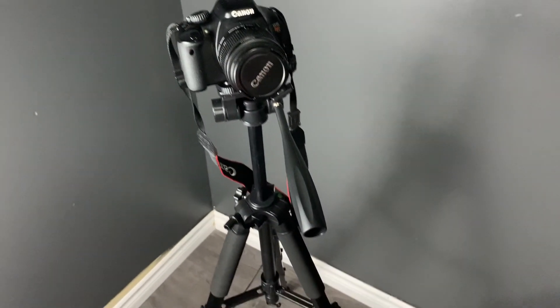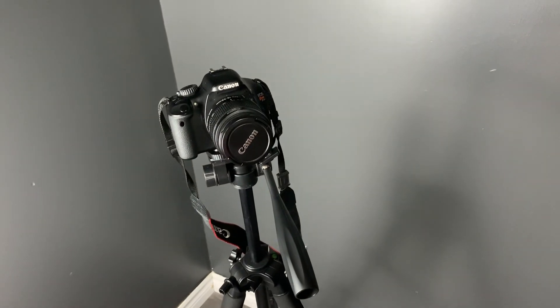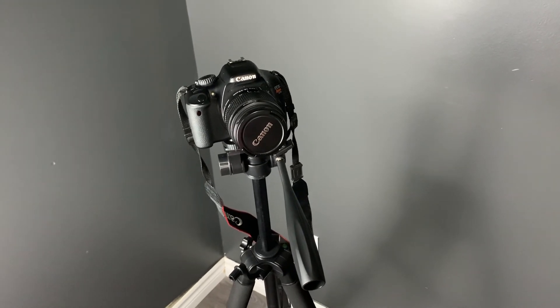This can even go higher than that, you know. Anyway, this is it for this video, I hope you liked it. Do subscribe to the channel for more unboxing and gaming videos. See you next time, bye!